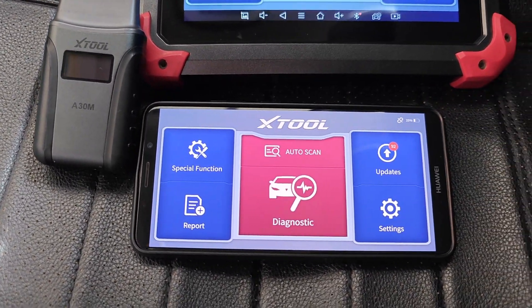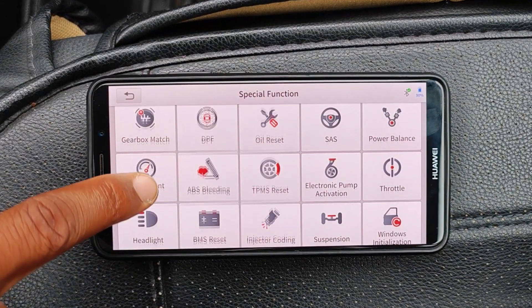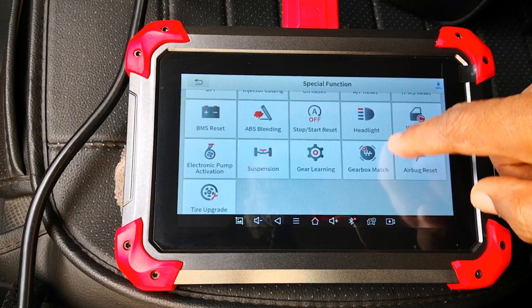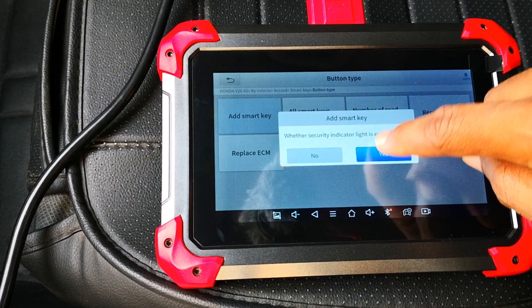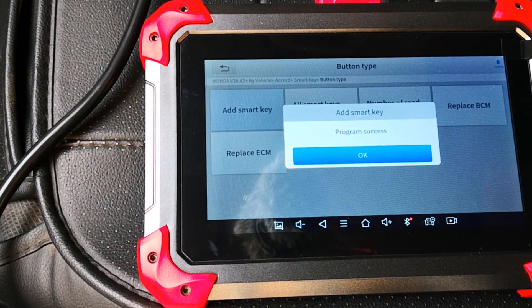Where these tools really begin to differ is with special functions. At the time of making this video, the A30M supports 21 while the D7 supports 36. A broad example of this is that the A30M doesn't support key programming, so if key programming is an absolute requirement for you, the D7 should be more suitable.